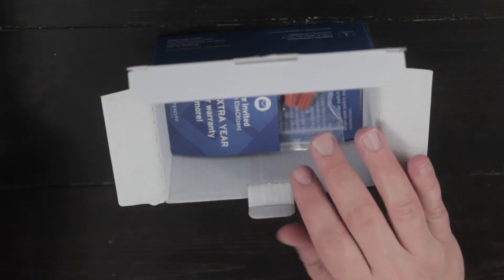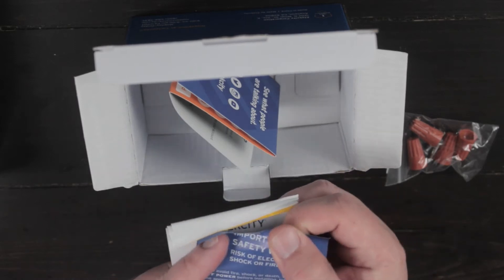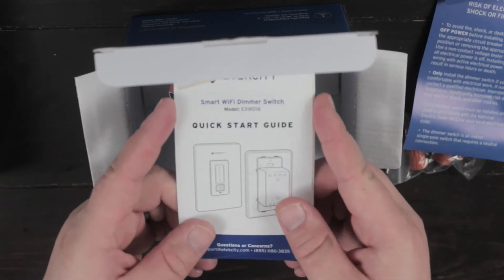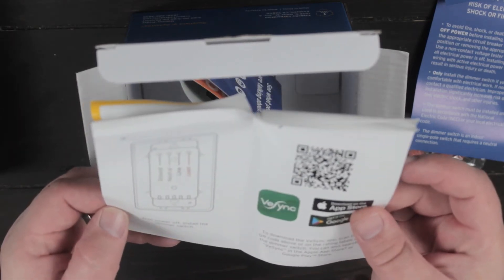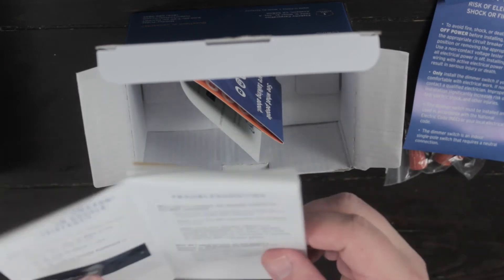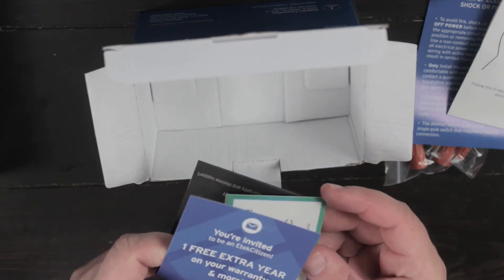Right off the bat here, we got what looks like the switch. We've got the terminal caps, a couple of screws. Looks like we've got a book of some sort — that's just a warranty paper. And we've also got the quick start guide. I'm guessing this is just going to tell us where to download the app and how to install the switch. Yeah, this tells you which wires go where — should be fairly simple. It also tells you how to link it to the Alexa and the Google Assistant, which I don't use Alexa, but I do have a couple of Google Home minis around, so we might try to see if we can make that work. And there's more warranty stuff.